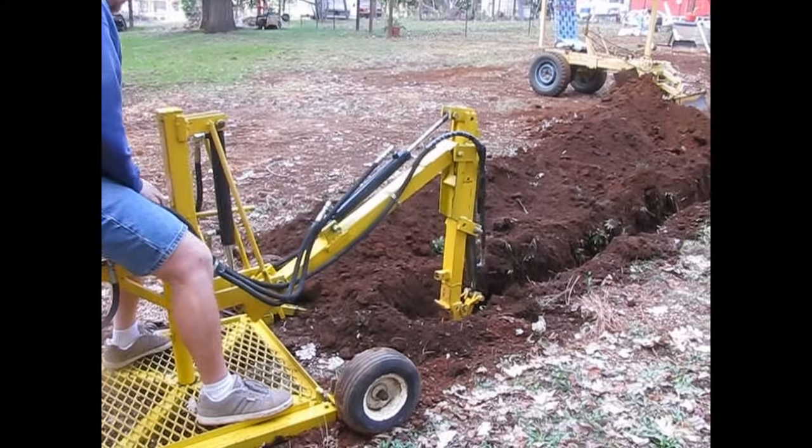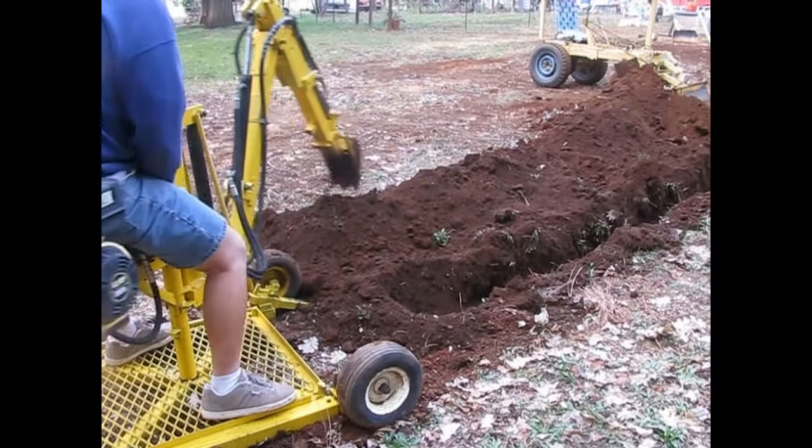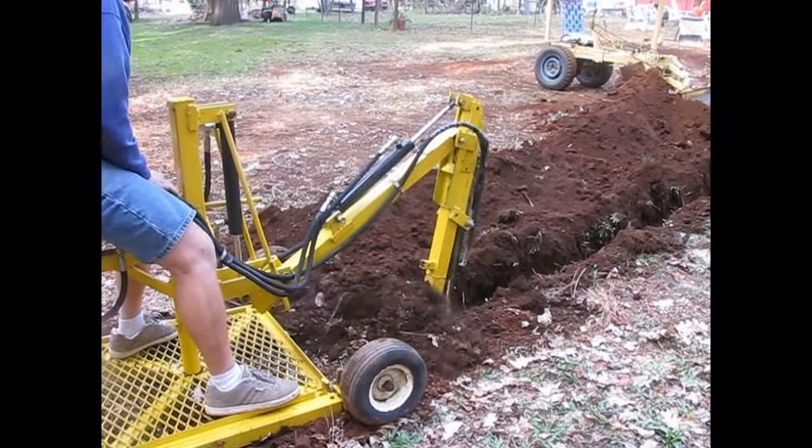It can't be too heavy because I need to move it by hand. The machine would also need to be able to run on a gas engine or an electric motor, and I wanted it to be pretty fast.